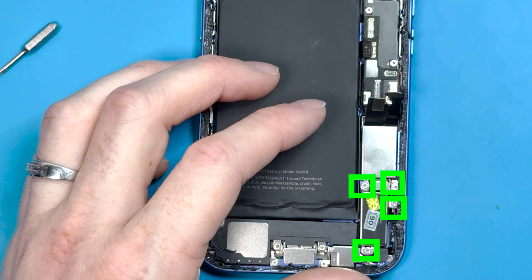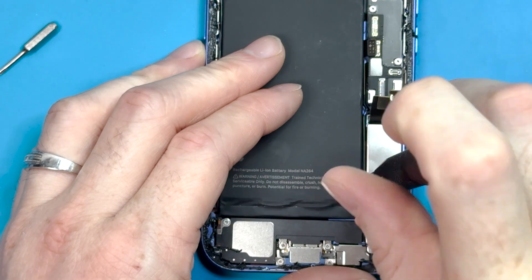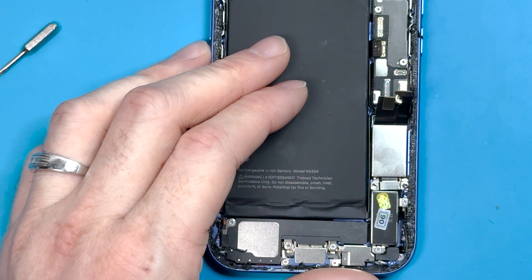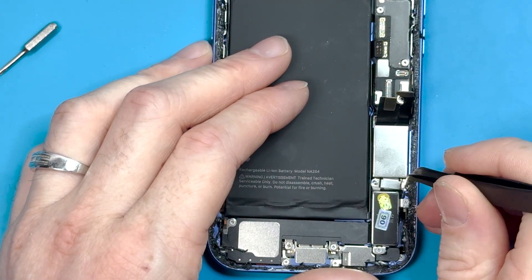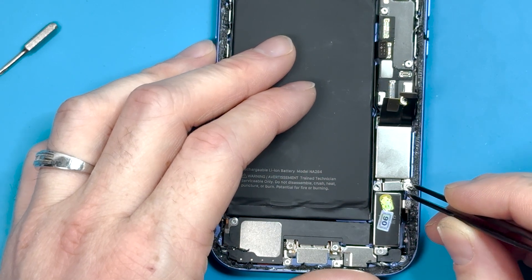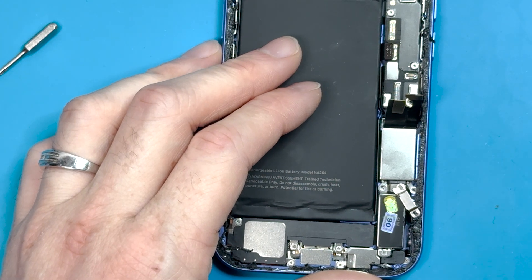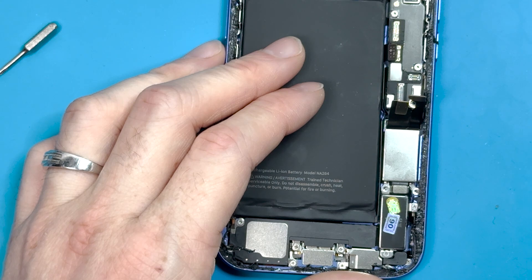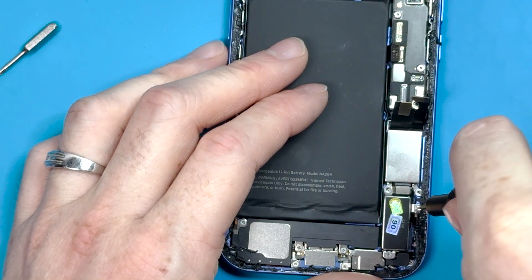Grab your PH000 screwdriver bit and remove the four screws holding down the vibrating motor. After you get the screws removed, you'll have to remove this bracket. I recommend using bent tweezers to pick up the screws as well, because they don't seem to magnetize near the vibrating motor — it's because they are driven by magnets and it may prevent magnetization. The screw on the far right is definitely one that gives me a hard time every time.